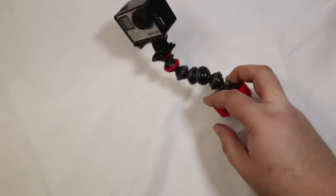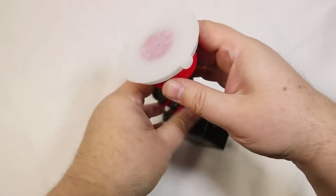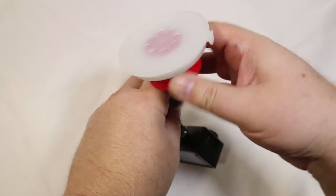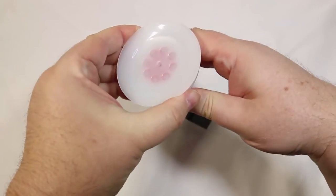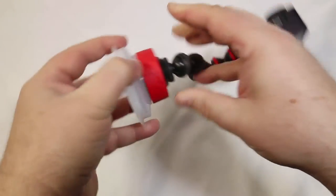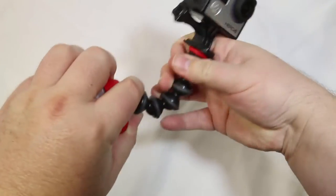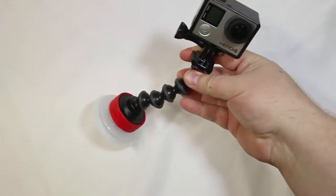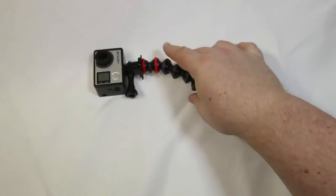Here you can see we've got it hooked up to the GoPro 4, which I love — the best GoPro out yet, just a great job they did with it. By turning this red band here, you can activate the suction unit which pulls the air in and lets it out. It's a release and locking mechanism on that red band on the bottom, and it's very sturdy.